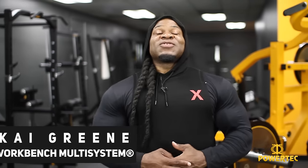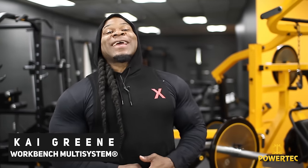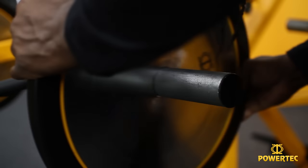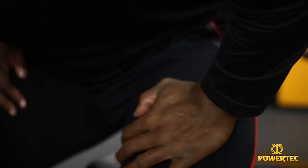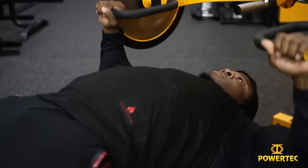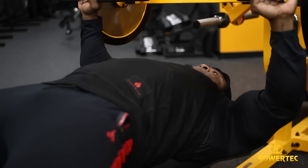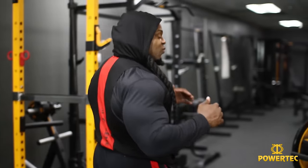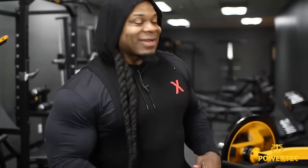What's up guys, your boy Kai Greene here at the Powertech HQ. It is my privilege to share with you some of the things I got a chance to check out while I was here doing a little bit of training. The first thing I want to share with you — take a look at it — it's a Powertech workbench, a multiple system design, and I have the privilege of sharing with you some of its features as I walk around this station.